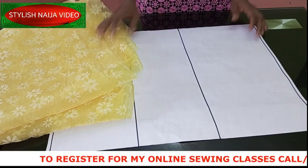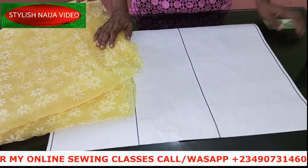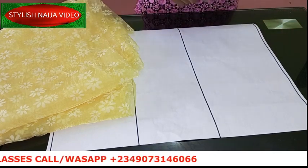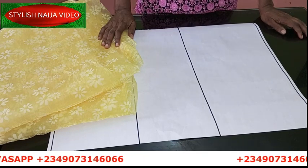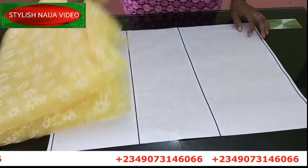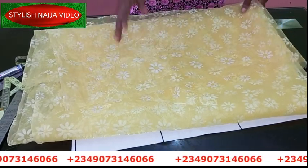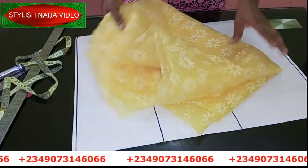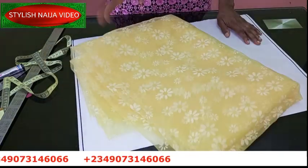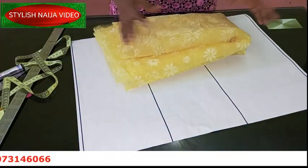If you want to register for our online classes, you can see my number scrolling on screen - just send me a message on WhatsApp. You can also follow me on all my social media platforms: Facebook, Instagram, Pinterest, all at Stylish Ninja. Now let's get started. I bought three yards of organza - this is a designed organza; they also have a transparent one without any design. I bought three yards because I want my bow to be really big and elaborate.